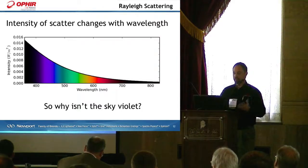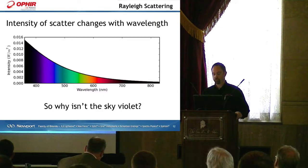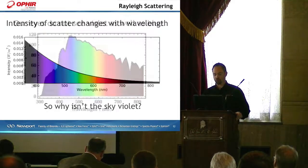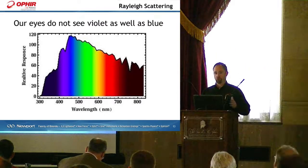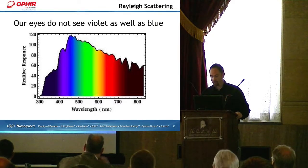If we look at this graph here, this is the intensity of scatter changing with wavelength. You might wonder why isn't the sky violet, because there's more sensitivity at those particular wavelengths. Well, here's the answer. This graph shows the responsivity of our eyes to different wavelengths, and it turns out that our cones in the back of our eye see the blue wavelengths easier than any other wavelength — around 420 to 440 nanometers, our eyes pick up that color more easily than any other color.